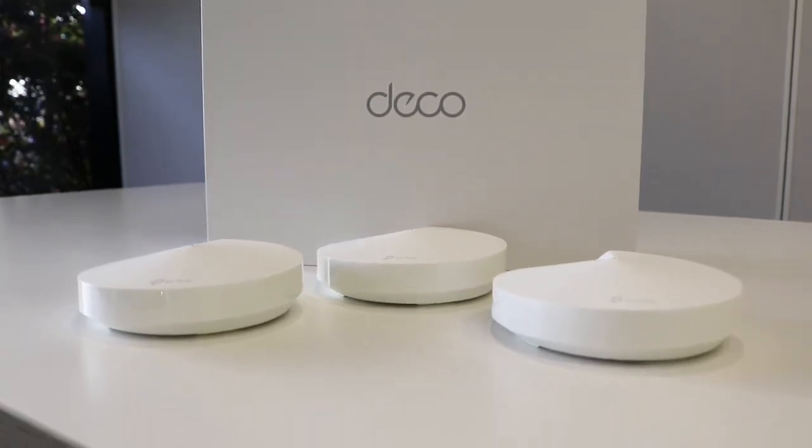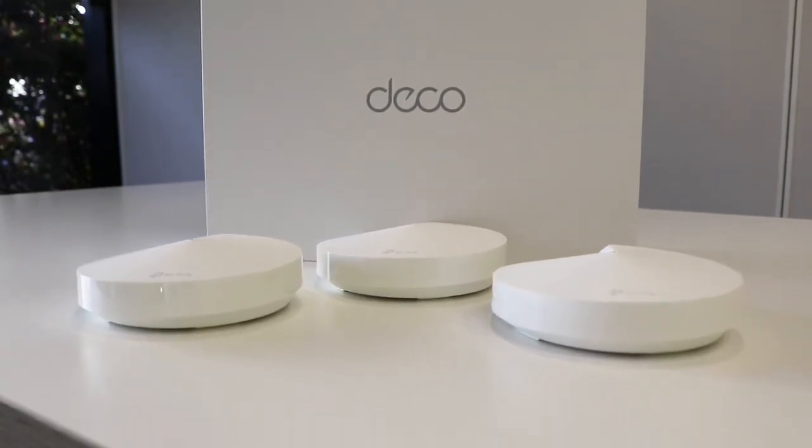The TP-Link Deco whole home Wi-Fi system is perfect for anyone who experiences internet dropouts or just wants to improve the quality of their Wi-Fi. It can be purchased from selected Officeworks stores or bought online today.